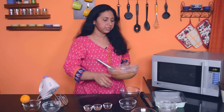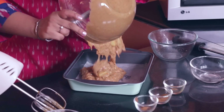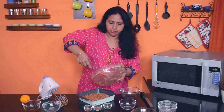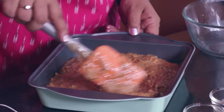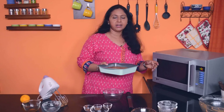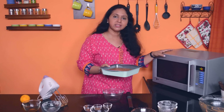And now the batter goes into the prepared tin. This cake goes into the oven at 180 degrees centigrade. We need to bake this cake till the toothpick inserted in the center comes out clean.